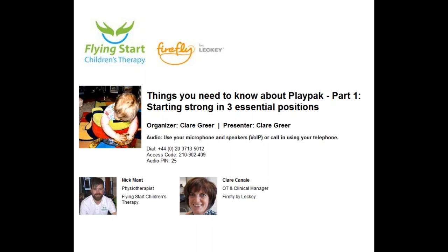Hello everybody and welcome to the Firefly by Leckie webinar series. This one is about the things you need to know about PlayPak, and there are three different parts to it. This is part one, which is all about starting strong in three essential early positions — how you can achieve these positions using the different components in PlayPak.